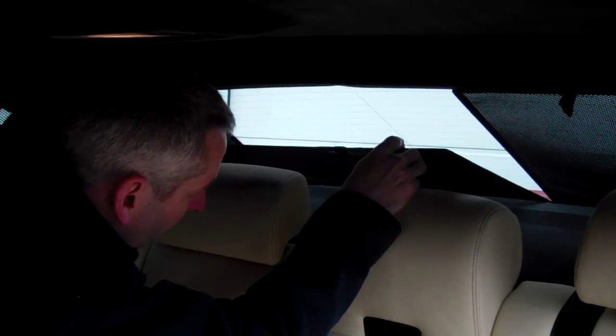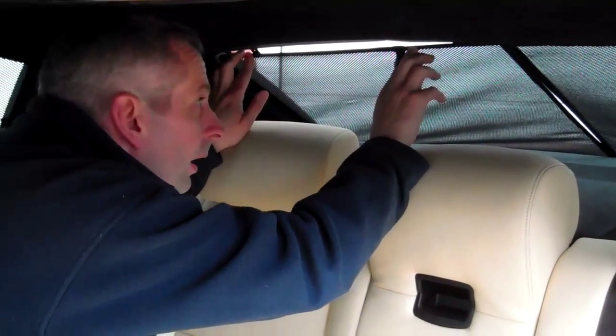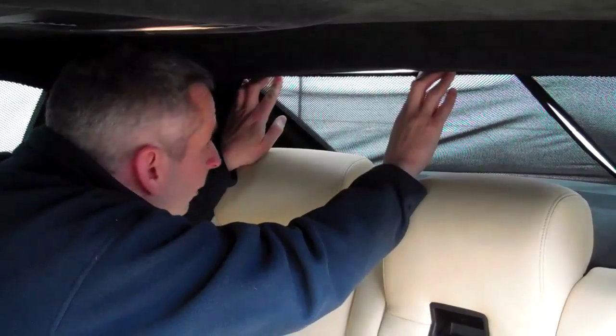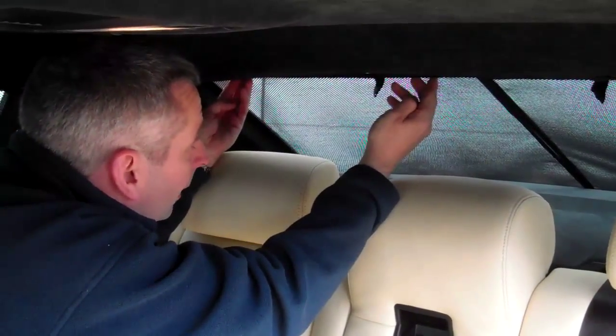We're now going to demonstrate how to fit the rear windscreen blind onto this BMW 5 Series. The blind itself is made exactly the same as the one that went on the door and it also fits with metal clips, which I've already put into position on the blind. As you can see there's the fabric tab which should face into the car to allow you to pull the blind clear of the window should you want to remove it. The method of fitting is simply to slot the bottom of the blind into the bottom of the windscreen first, like this. Then the blind slots down as far as it'll go, and you push the blind up so that the clips are close to the trim, then simply push down on the blind to allow the clips to clear the trim and spring back up underneath it.